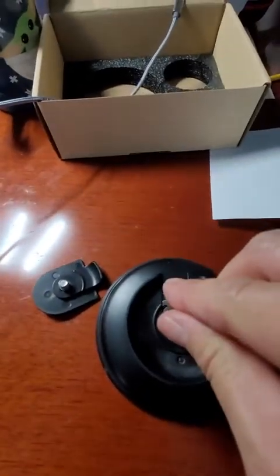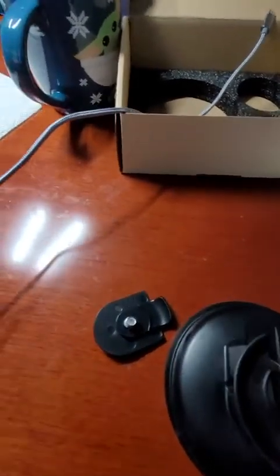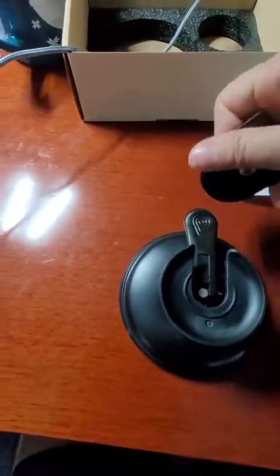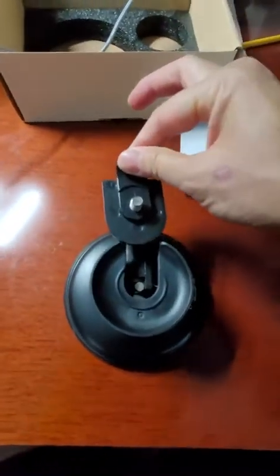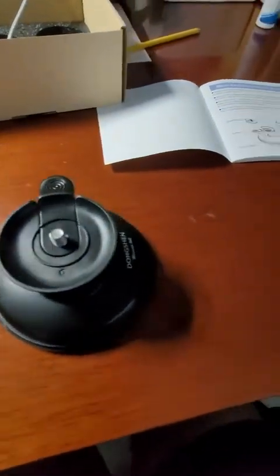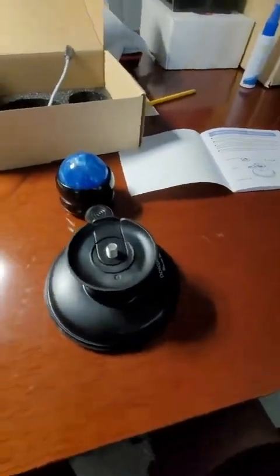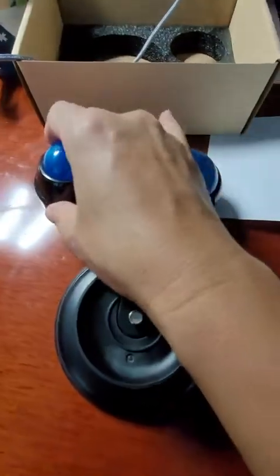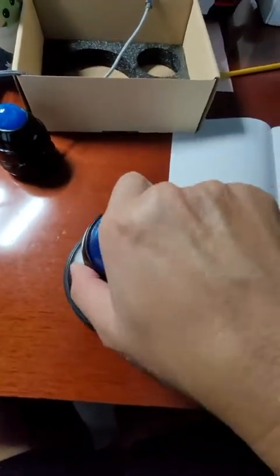I place this section down and then I push this lever. I take this insert and slide it in, then I take one of the two roller balls — here's the big one, here's the little one. I basically just screw it on and make sure it's on tight.